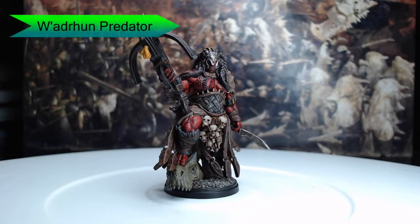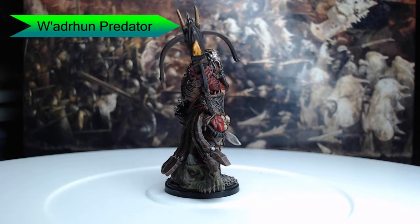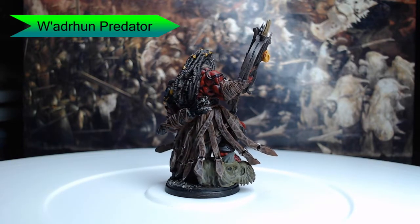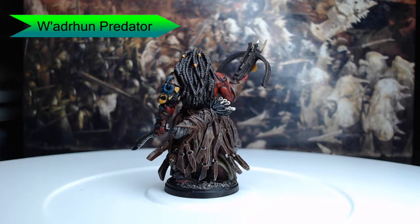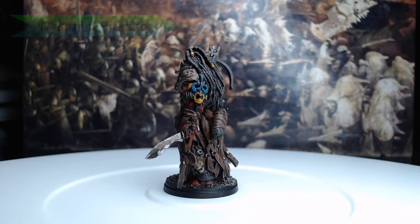Hey guys, welcome back! My name is Scott. Today we're painting a really cool model — the Wadroon Predator from Conquest: The Last Argument of Kings. I really enjoy this model; I love the muscle and the definition and all of the scars on the model. I've painted it with a really cool red paint scheme for the skin, and I actually had a lot of fun with this model, so let's dive into how I've painted it.